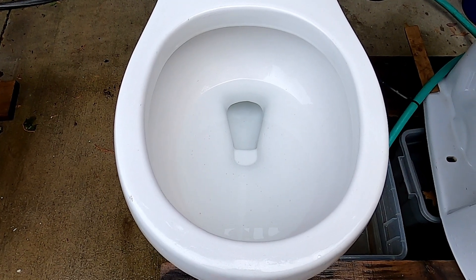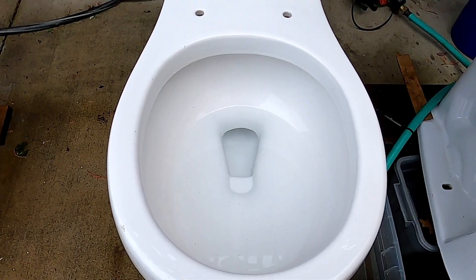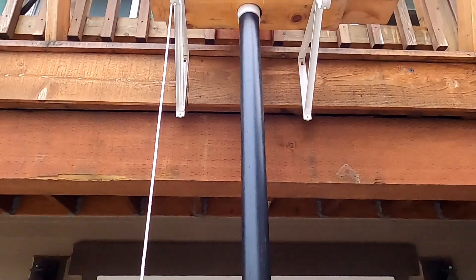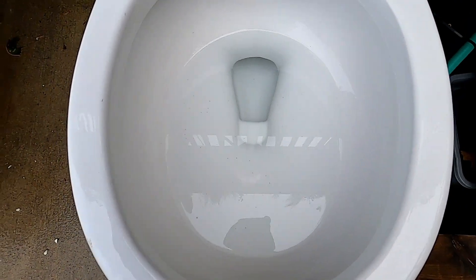Hey guys, this is my 2008 Kohler Cimarron Class 5 on a high bucket tank. Let's see how it flushes.